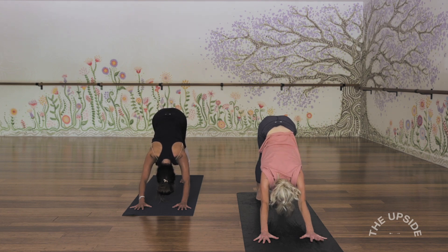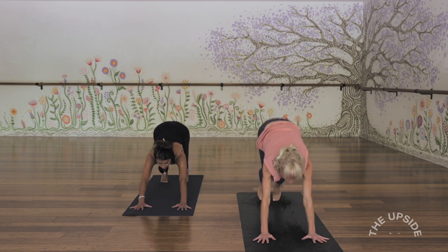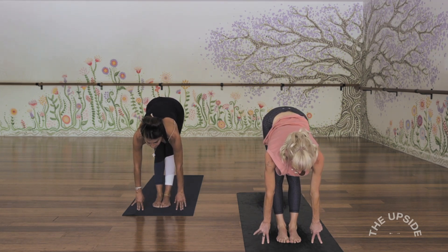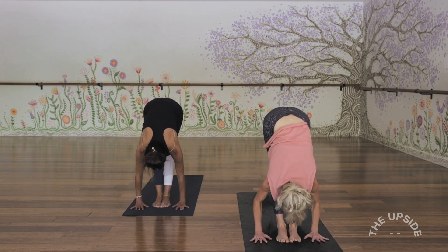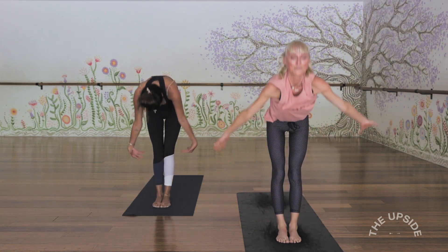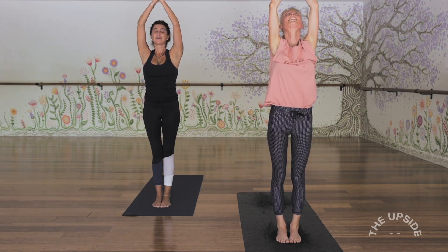Inhale, lift up high onto the tippy toes. Exhale, bend the knees, look forward, step or hop to the top. Inhale, flat back, lift the chest. And fold forwards, exhale. Inhale, arms out and up — it's not always graceful, that's okay. And exhale, hands right down through centre.